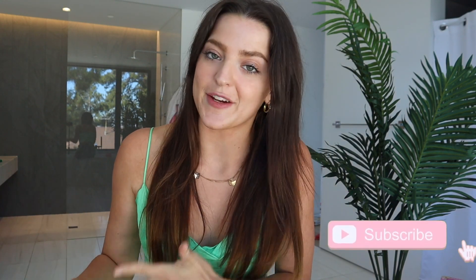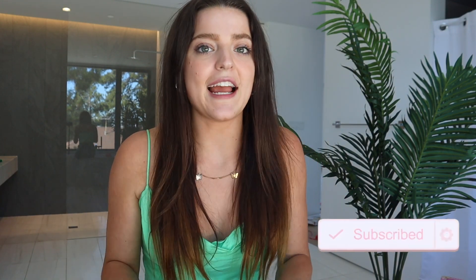Hi guys, welcome back to my YouTube channel. My name is Anna, and in today's video I'm going to be showing you my top five products for getting rid of strawberry legs, KP, and chicken skin. Strawberry legs, KP, chicken skin — whatever you want to call it — is so common. There could be so many different reasons why you might be experiencing it. For me, I feel like I experience strawberry legs the most when I am shaving incorrectly, or when I'm not hydrating or exfoliating.